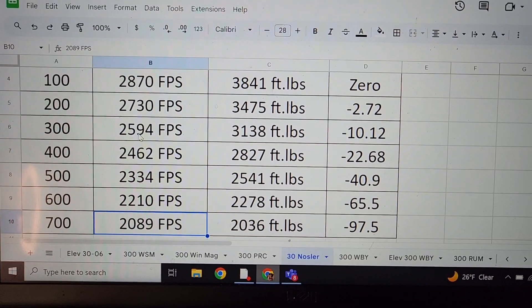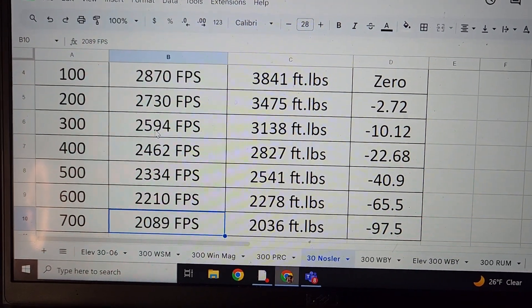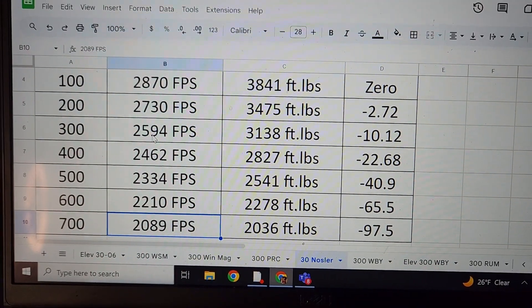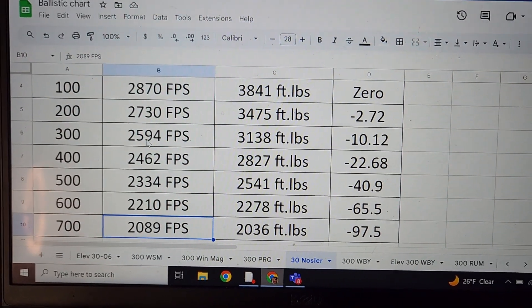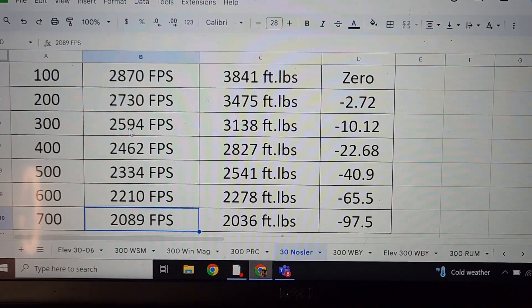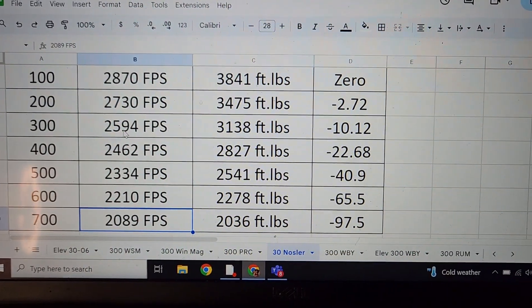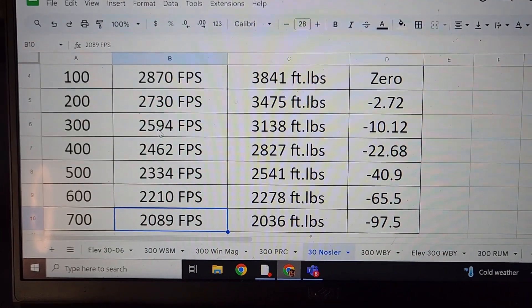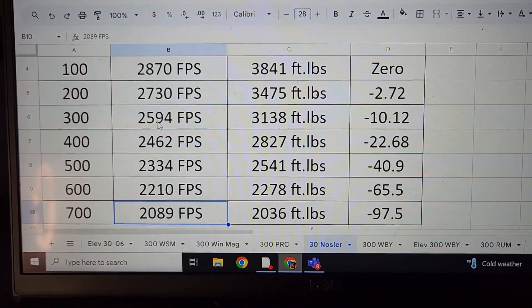Let's take it out to where the bullet will still expand pretty well and the energy is pretty high — out to 700 yards. It's going almost 2,100 feet per second, energy is still above 2,000 foot-pounds, and only 97.5 inches of drop when you sight it in at 100 yards. It's pretty darn good.